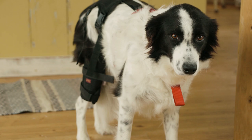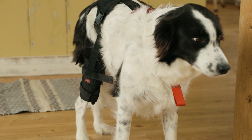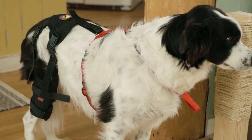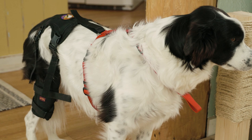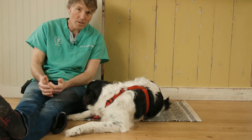Heather actually has the Ortho Dog anterior cruciate ligament knee brace. I'm going to show you what it is, how easy it is to put on your dog, how to size your dog, and whether it's an option to help your dog heal naturally at home.